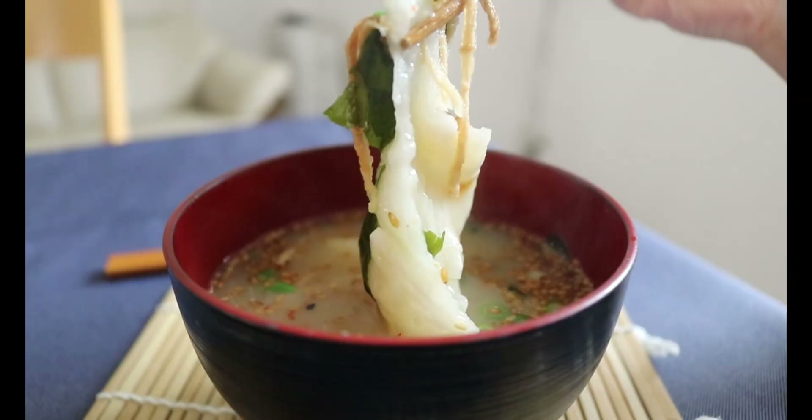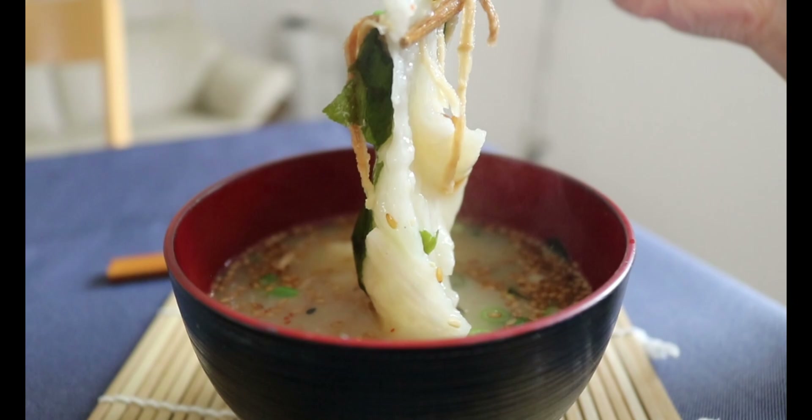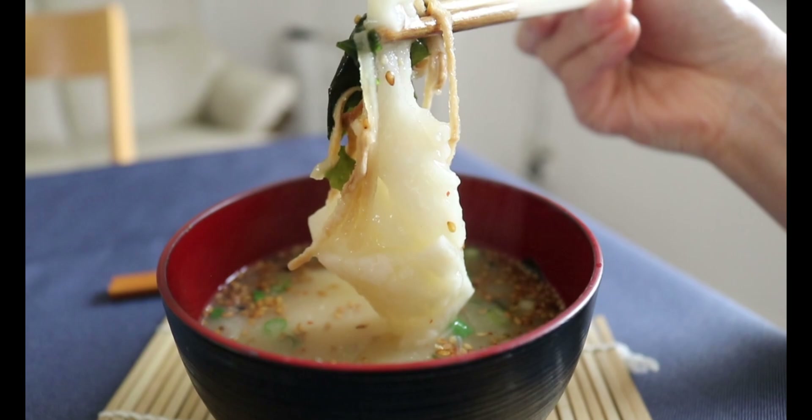This idea actually came from one of my viewers — you guys have been giving me so many valuable ideas, so thank you very much. Making miso soup doesn't have to be one way — there are so many ways to get creative. I hope you got some inspiration from this video. Thanks for watching and hope to see you in the next one!